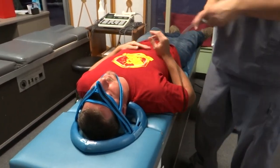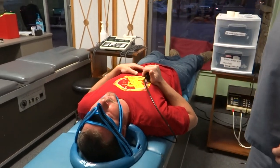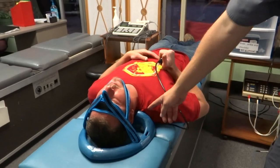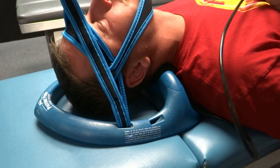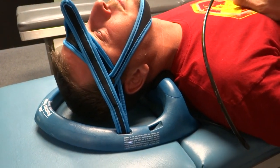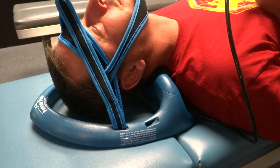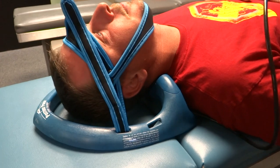Let's do 10 pumps, hold it for 10 seconds, and we'll repeat that 10 times. You'll see how it increases the neck curve right there — let it hold there for a few seconds, and when he deflates it, watch it pump up again. And let's repeat one more time.